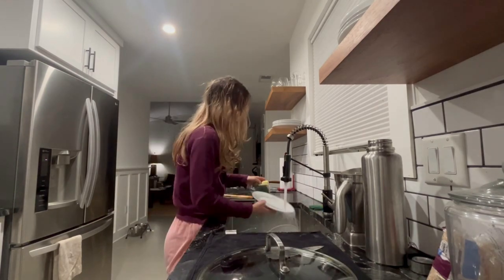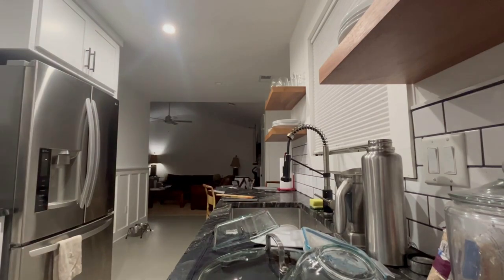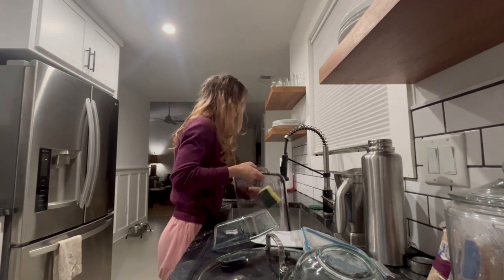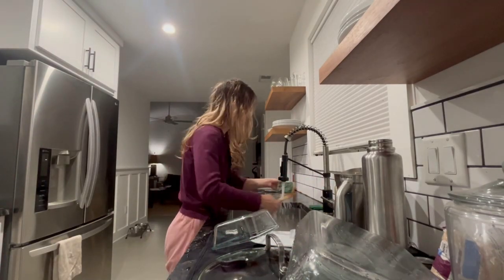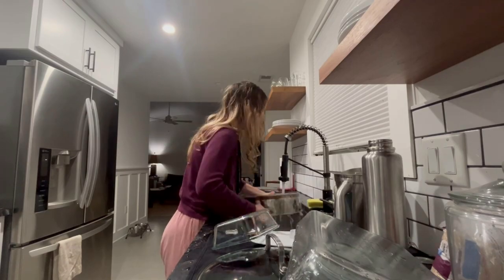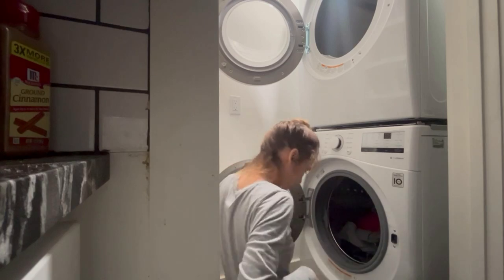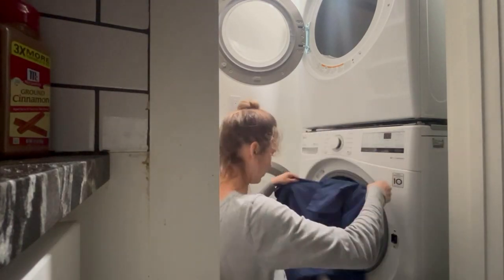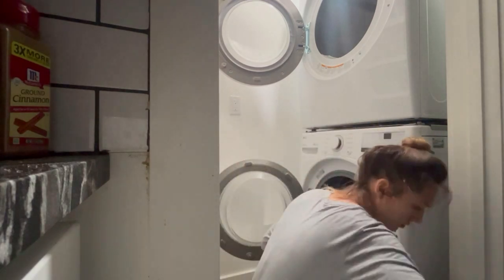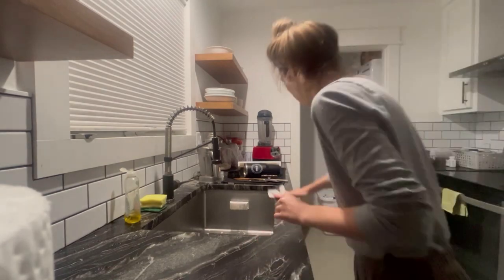I then went home, pet the dog for a little bit, and got started on cleaning the kitchen. I wanted to make sure all of the dishes were done, so I scrubbed them and left them out to dry on the dish rack to put away in the morning. I then wiped off the entire counter with a gentle sponge and wiped it down with a washcloth and paper towel. This was super satisfying. I also did a load of laundry and studied later that evening.